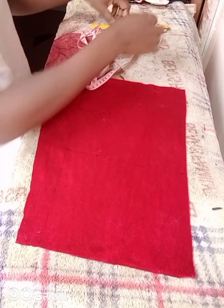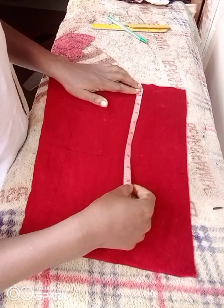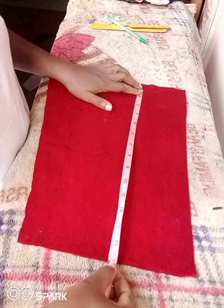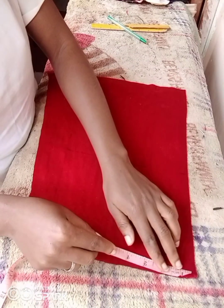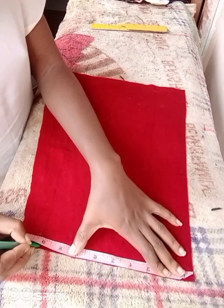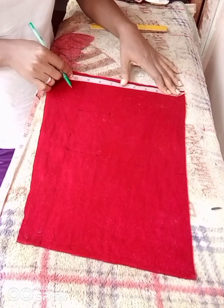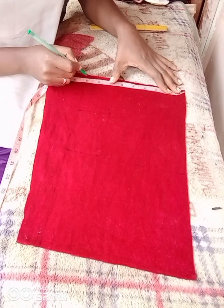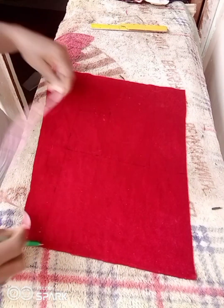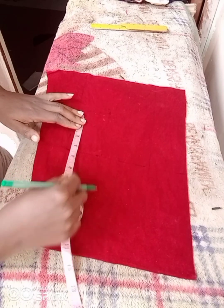I've already cut out a piece from the actual fabric — this is 15 inches in length by 10 inches. I'm trimming it down to 9 inches in width. I want the length of the bag to be 15 inches and the width to be 9 inches, so I'll go ahead and connect the lines.